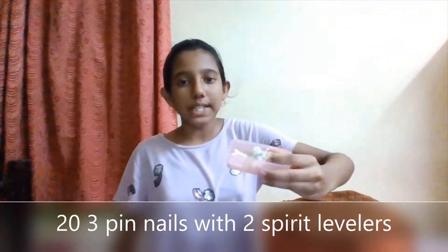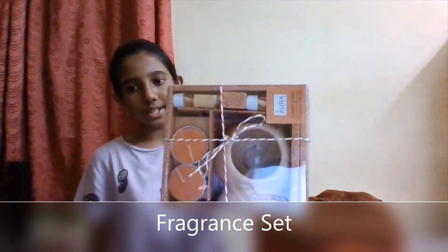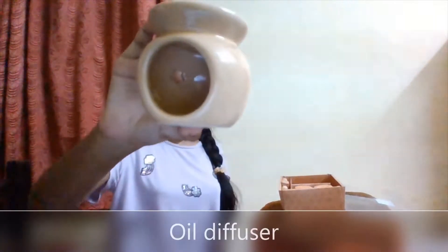It comes with 20 nails and two spirit levelers, and they cost 150 rupees. The next item is this fragrance set. Inside the box we have an oil diffuser.